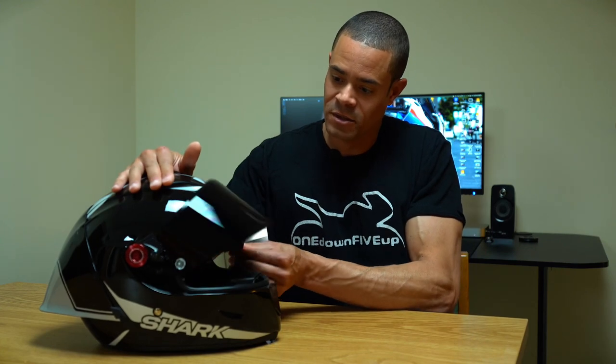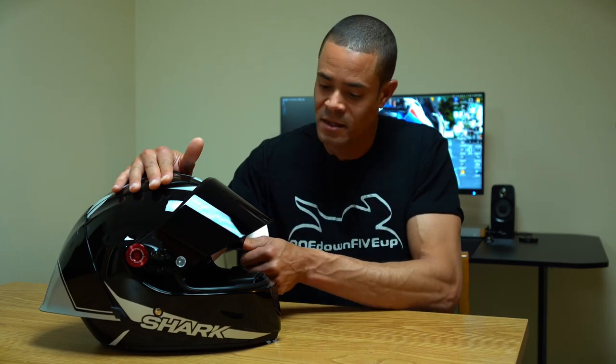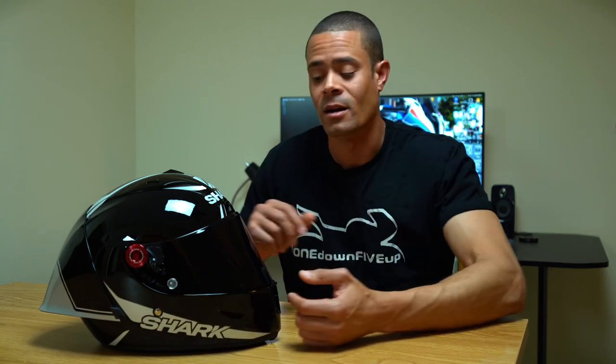The visor has little notches where it stops when you're opening and closing it — it's not just full up or full down, similar to the AGV Pista. You also get notches on the sides for race tear-offs, but unfortunately none are included in the box.